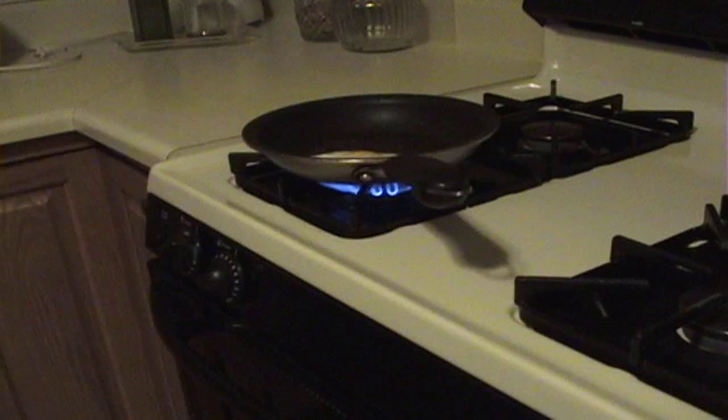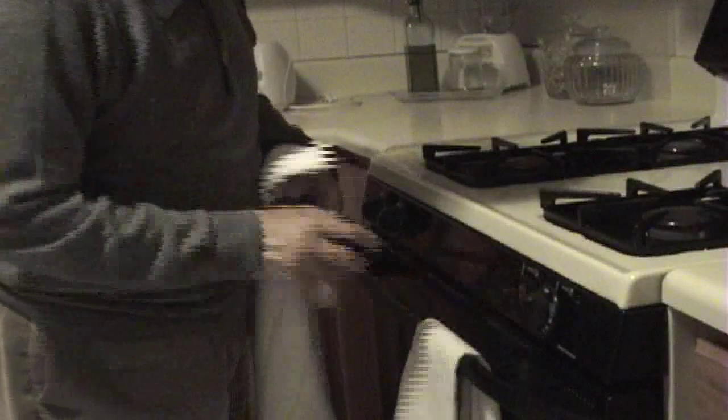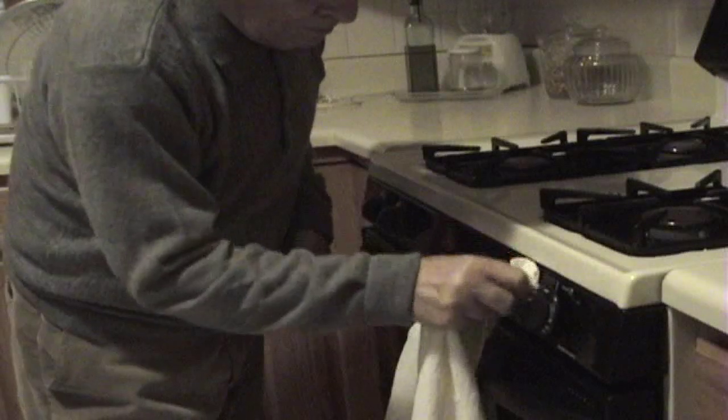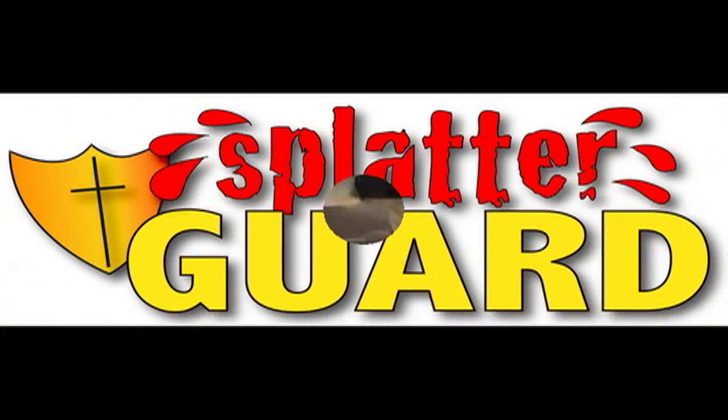Do you love to cook but hate oven splatter? Do you hate cleaning the knobs and removing them every time you cook? Are you sick and tired of bending down to clean the front of your oven? If so, then the splatter guard is for you.